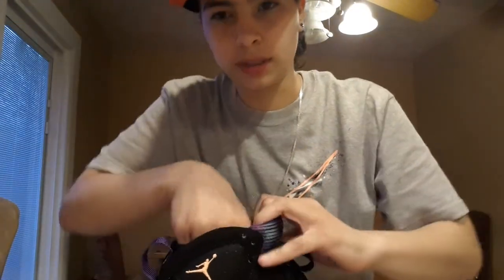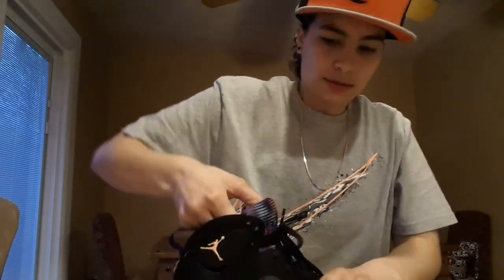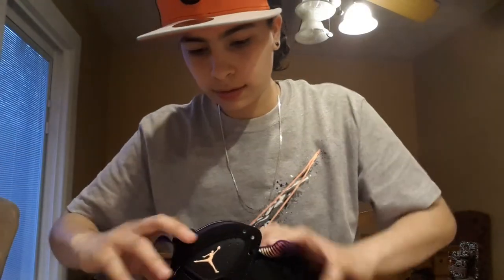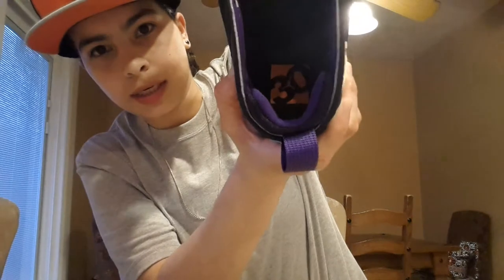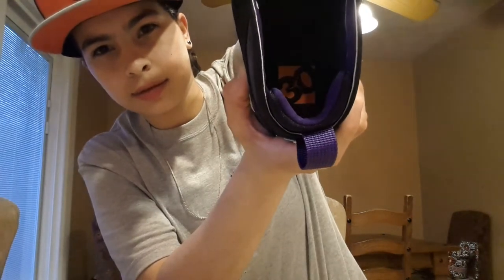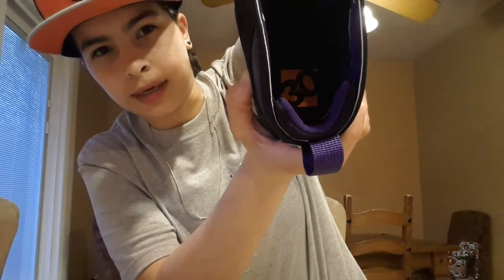Inside — let's see if I can get this for y'all — got your all-black interior with your bright citrus 30 on there.